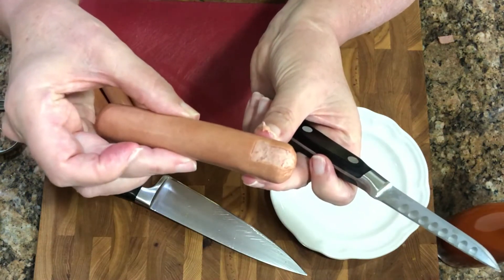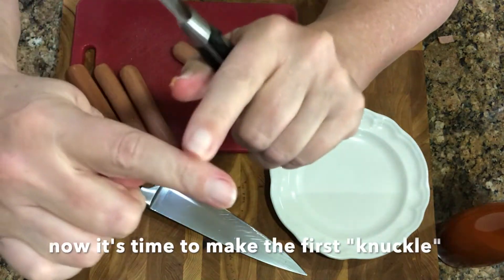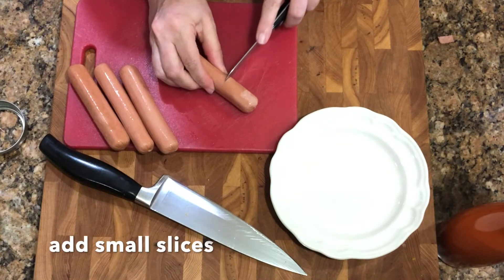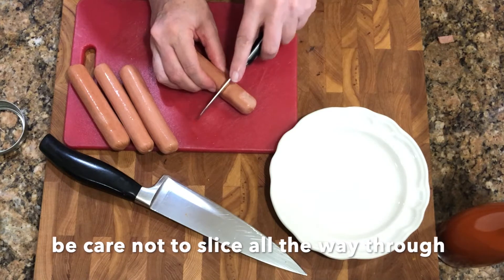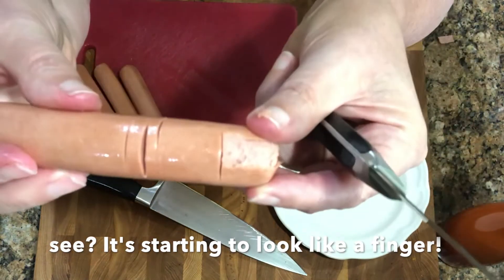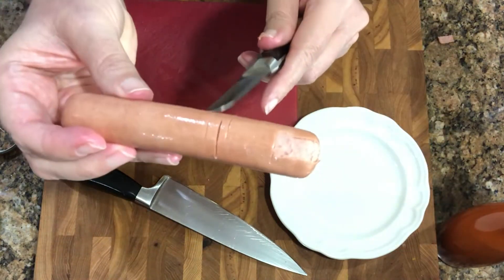Now let's make that first knuckle — just want to be careful not to slice all the way through. Just a few cuts, being careful not to go all the way through.